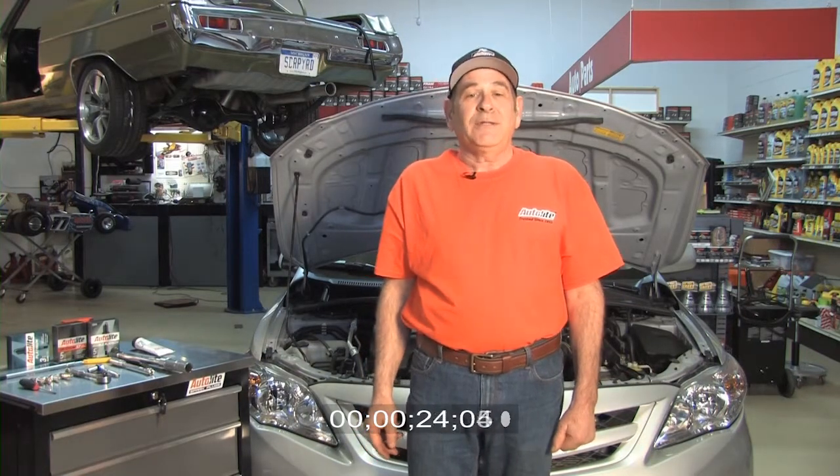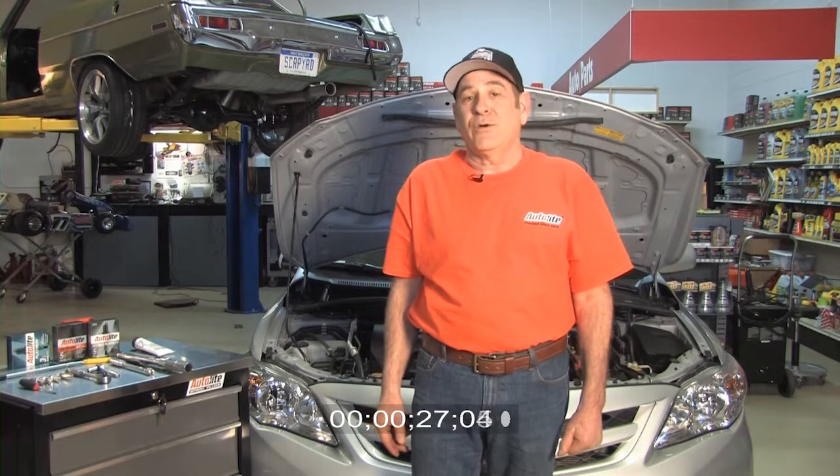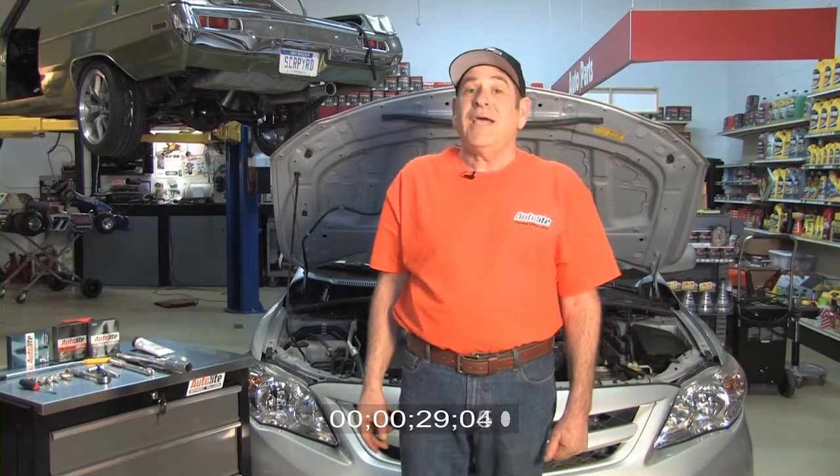We're going to show you how to gap and install Autolite XP Iridium Spark Plugs in a Toyota Corolla. It only takes 8 easy steps.